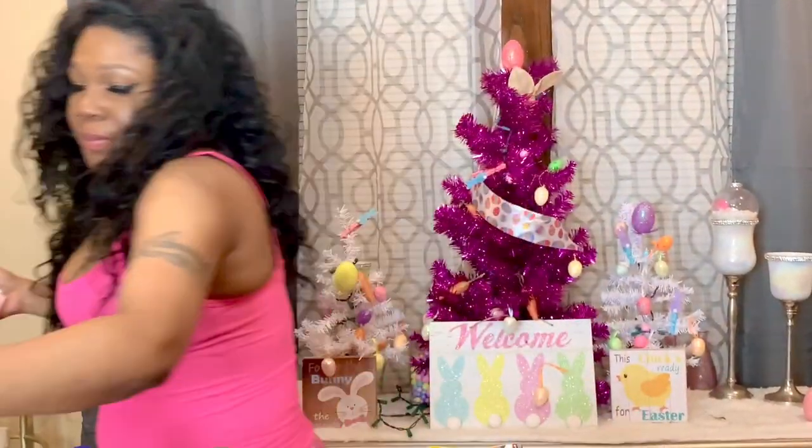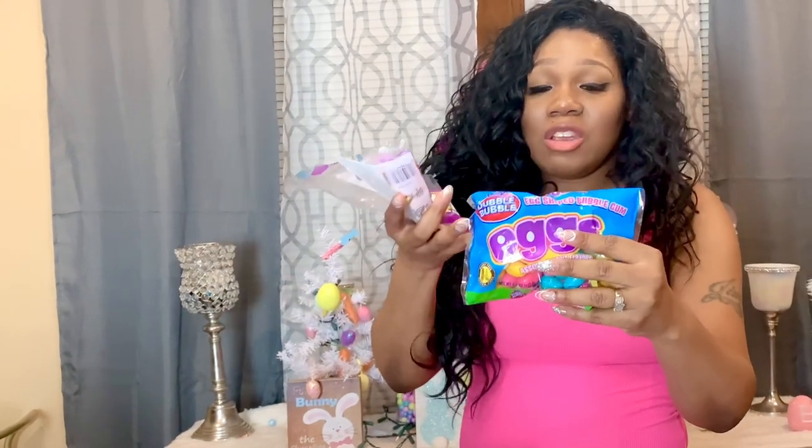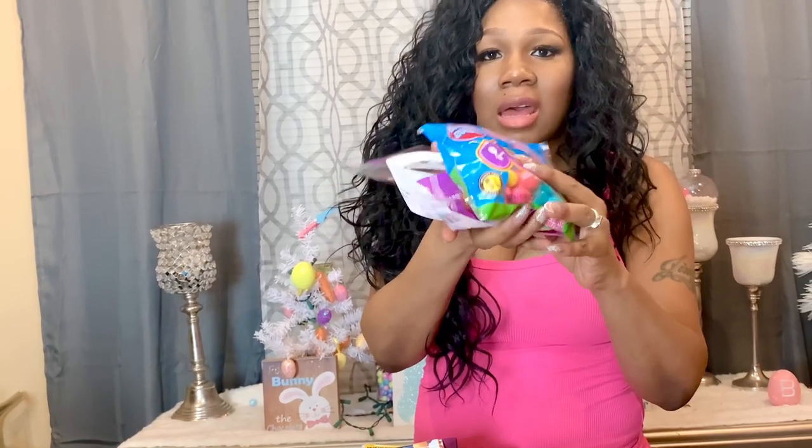My daughter Jayla brought up these wax bottle candies the other day — you chew them and they have juice inside. I had these when I was growing up. She mentioned them to me and we were talking about it, then I happened to find them in the store, so I'll give one to all the kids. I'll put these to the side since they go in their mouths. I also have some egg-shaped bubble gum from my mom — I'll open it and drop it in their baskets.